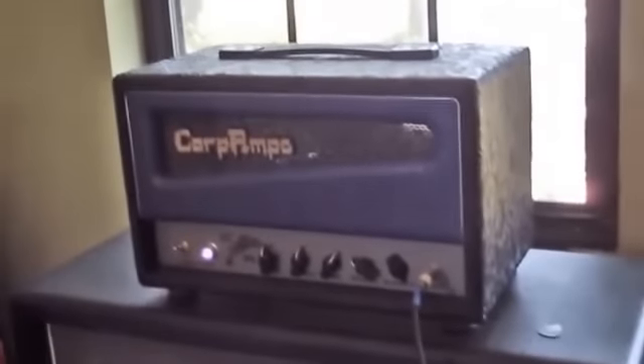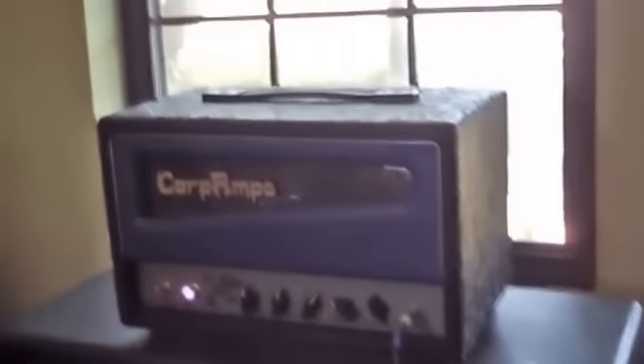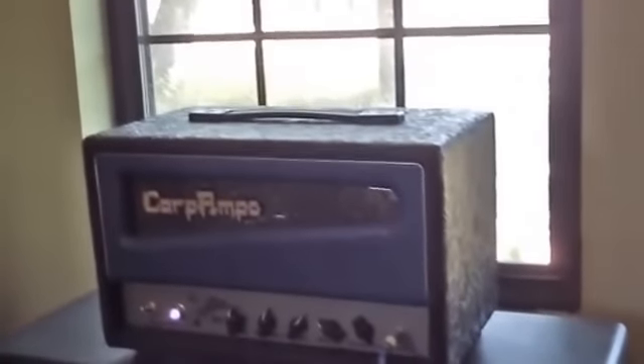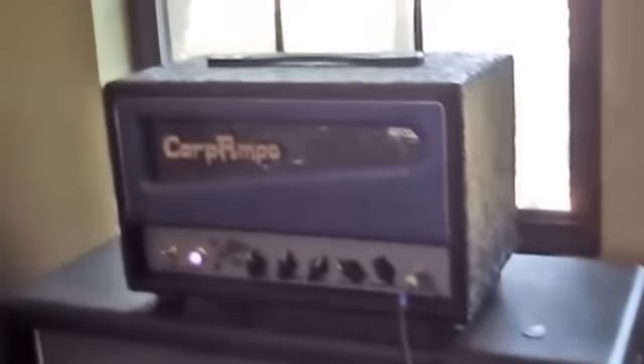This is my personal carp amp, the carp moonfish, which used to have four 6V6s in it. Then I went to Carb's house, and we got out the super glue, a mallet, a crescent wrench, a 3/8 Allen wrench, and a toothpick, and we switched it over to two EL34s. So it's 40 watts, single channel.